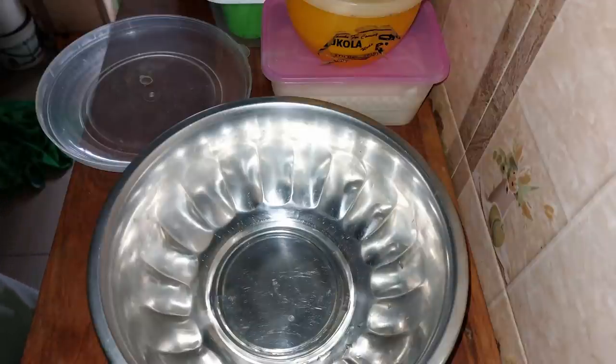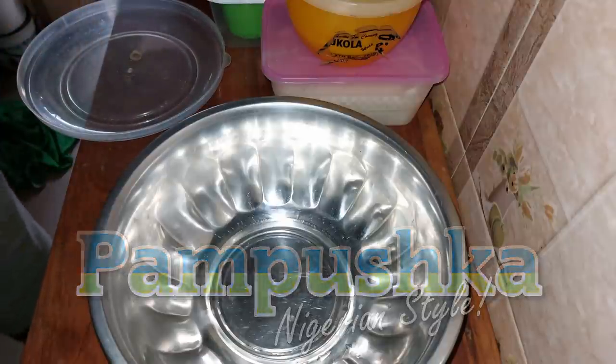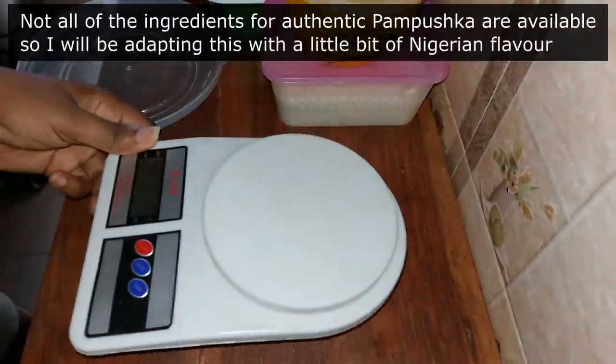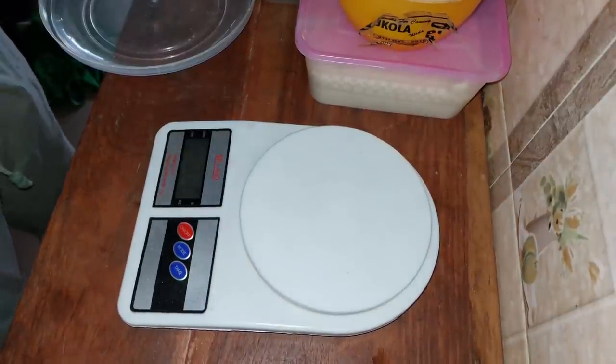Today I'll be making a special recipe called garlic bread, or in Ukrainian it's called pampushka. I hope I pronounced that correctly. I'm making this in collaboration with Mr. Mike, Atomic Shrimp, in honor of Ukraine.